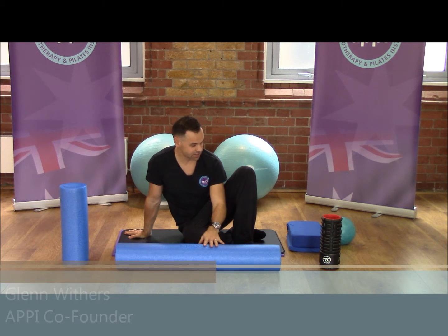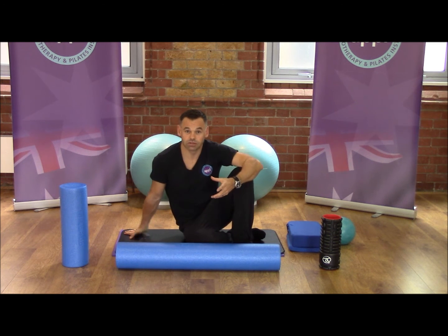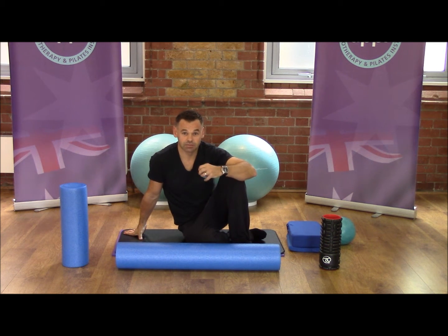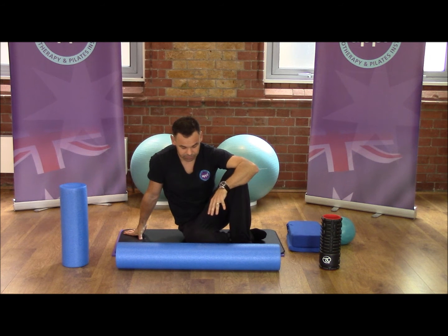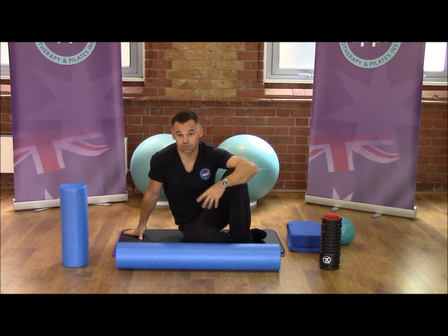Hi there, my name is Glenn Withers. I'm one of the founders of APPI and I'm delighted to be here today to demonstrate our new foam roller product line for you. We've been using foam rollers for a while and we're delighted that we've found these high quality foam rollers with different sizes that can really be specifically adapted to your environment.